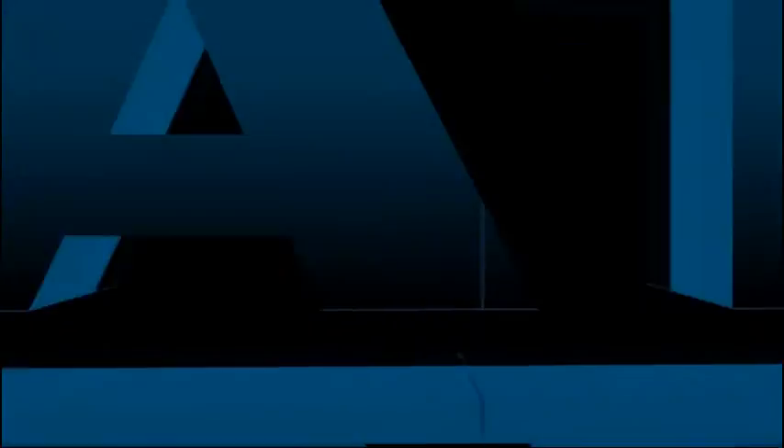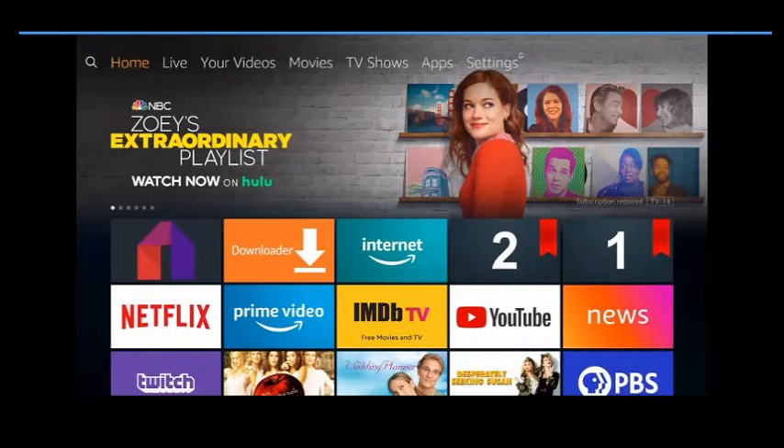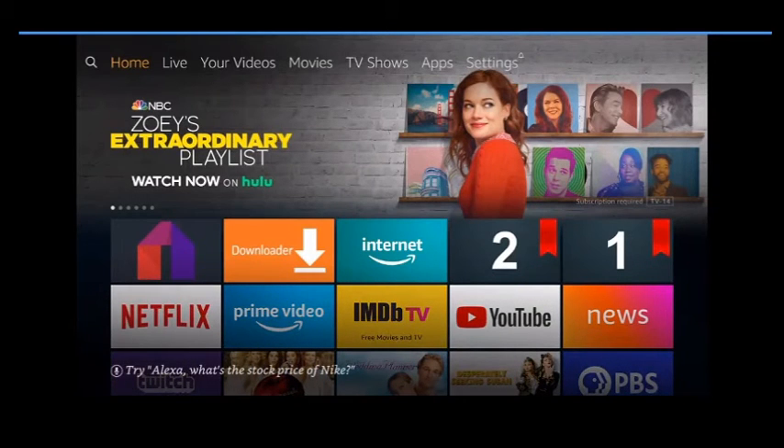If it's your first time here, go ahead and hit that subscribe button. When you're done with this, go through my playlist — I have videos for every single one of those apps. The hair is not as bad in those videos, I promise. Alright, we are going to show you how to set this Android device up.